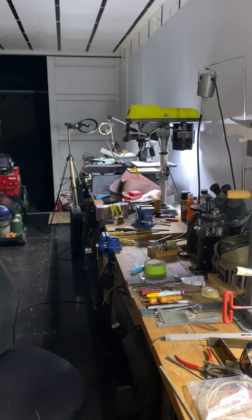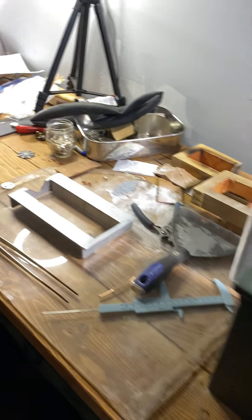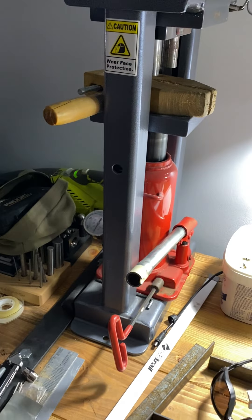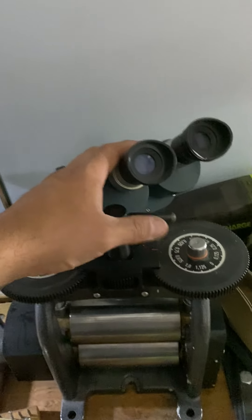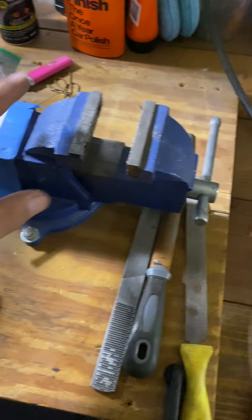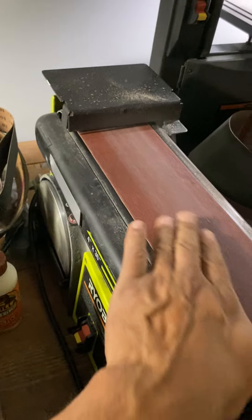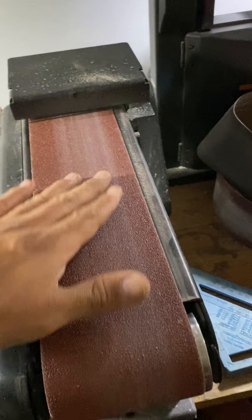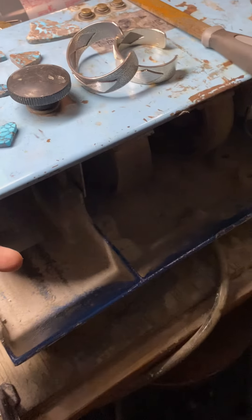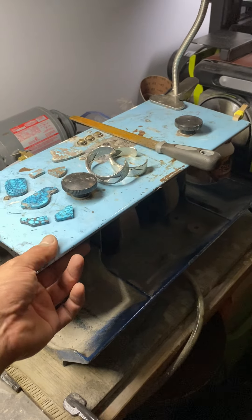Here's my studio — not super fancy but it's coming along. It's a 40-foot high cube shipping container built into a studio. It works really well — lots of workbench space. I've got the Bonnie Doom press, rolling mill, electronic microscope for looking at stones and finding cracks or fractures, flex shaft, drill press, and bandsaw — that saves hours and hours of time.